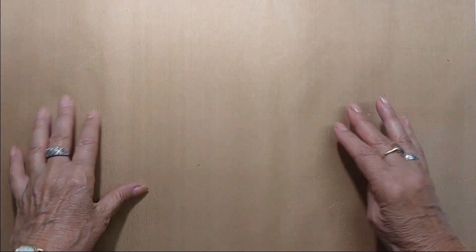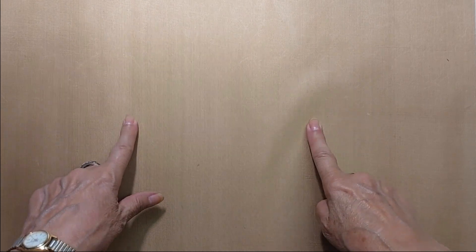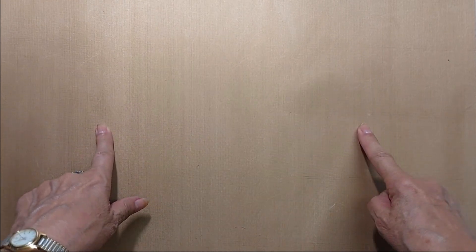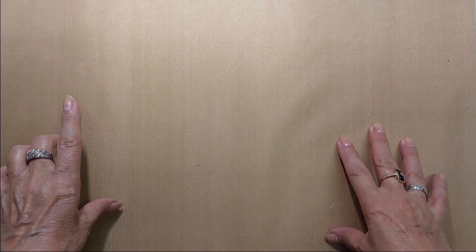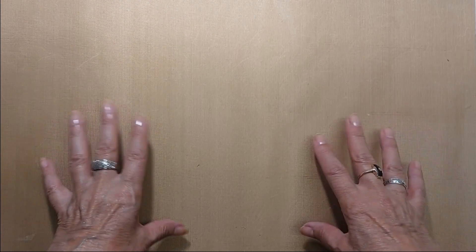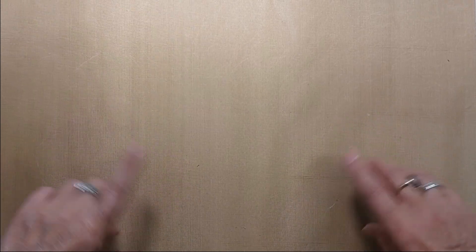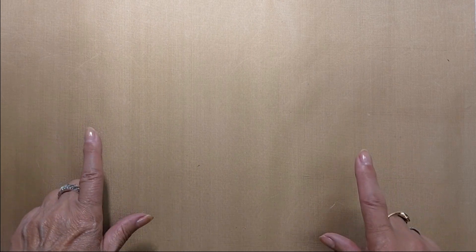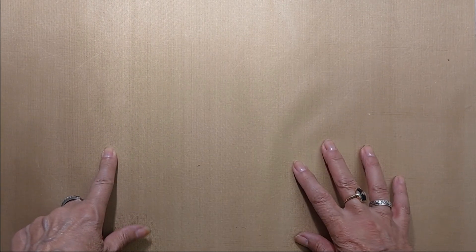Hey everyone, it's Donna here and today I'm here with two videos. This first one is going to be just the bodices — the wedding dress bodices that I have for sale. The second one is going to be vintage linen, some bundles, some individual pieces, some doily bundles and some grungy grab bags.